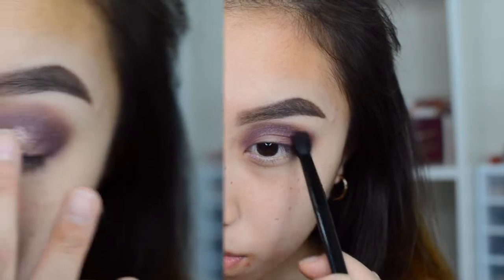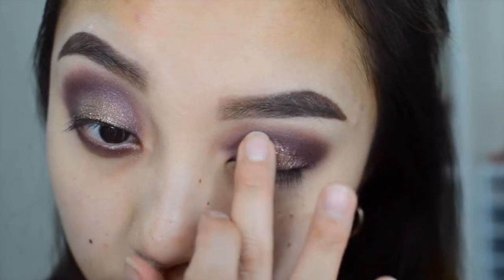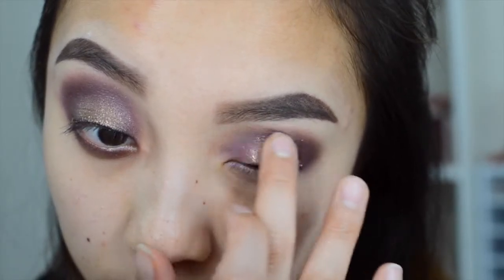And then for the star of the show, it's from ColourPop — it's called Nailin Air — and oh my gosh, this is such a gorgeous color.